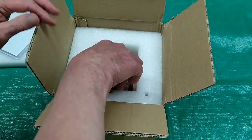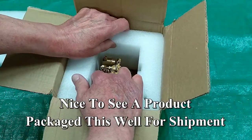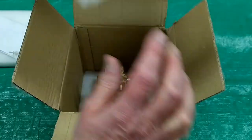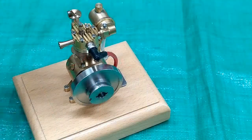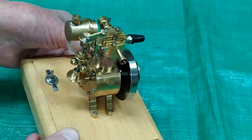Starting adapter, pull cord rope starter. This is a very well-packaged engine. This is a nice-looking little engine, but very pretty.